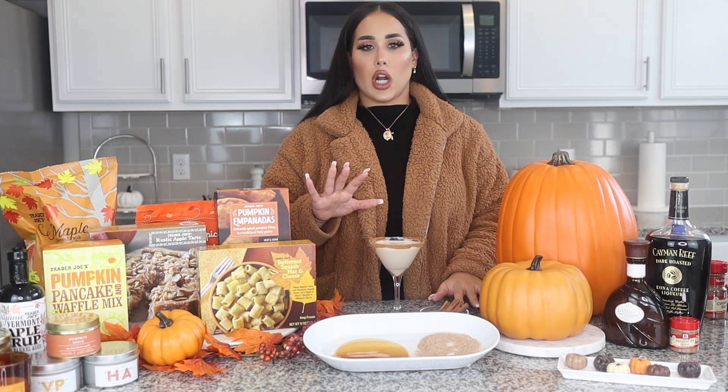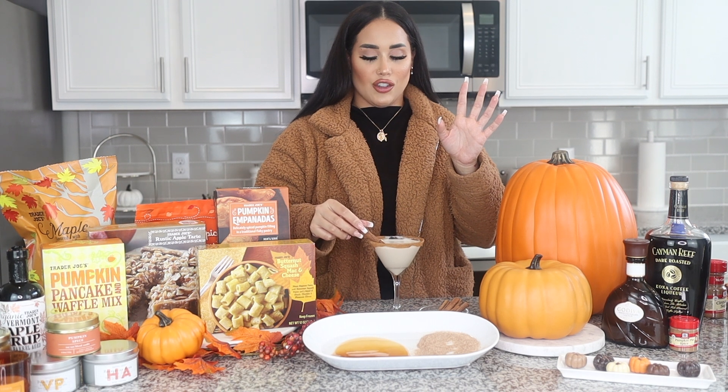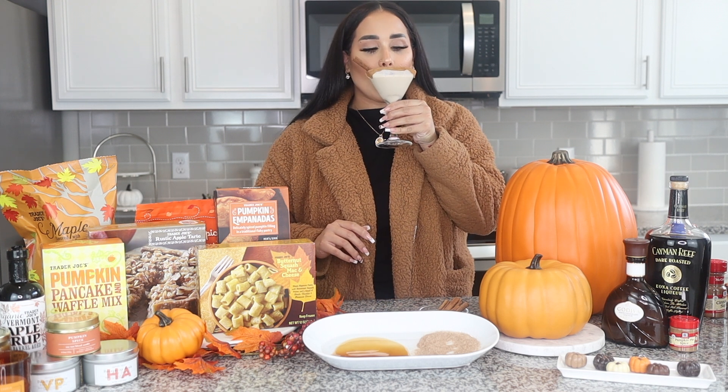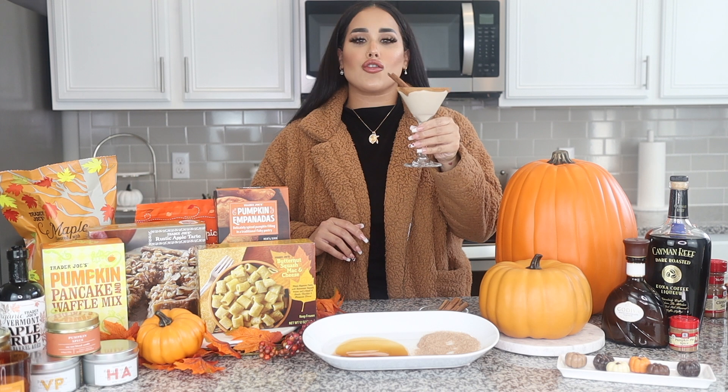As a garnish, I like to put a cinnamon stick. It's super cute and it just makes it that much more festive. And then enjoy, guys — it is so good.